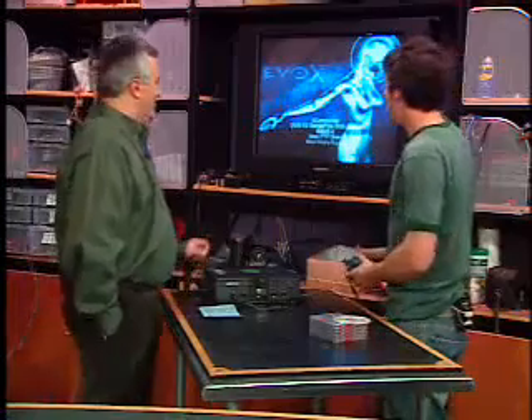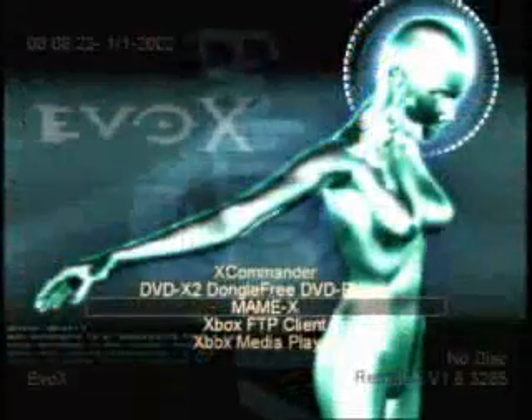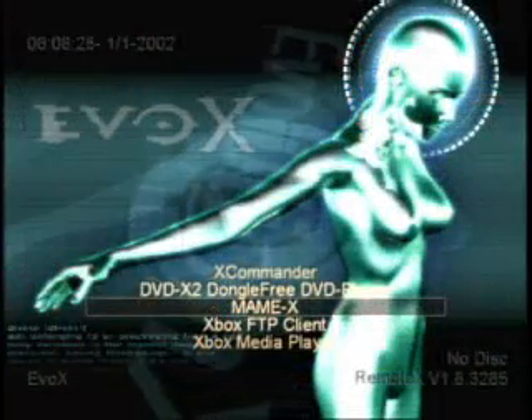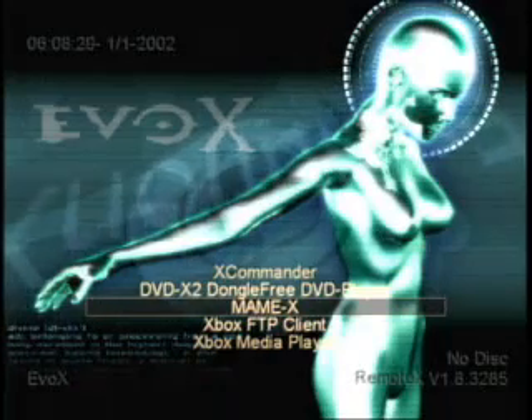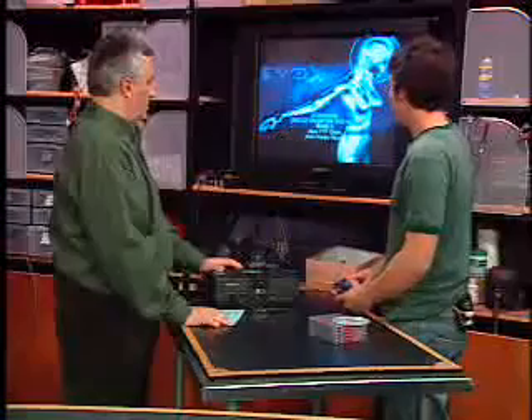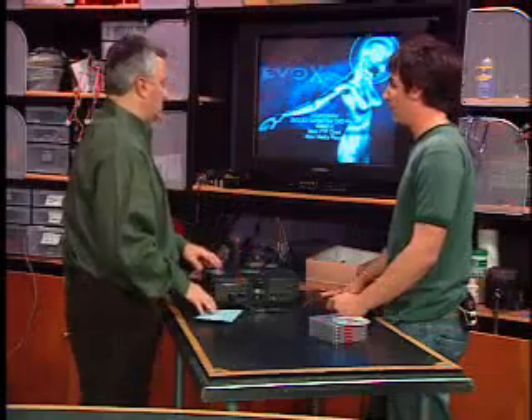You can also play PAL DVDs, which is really cool for foreign films, though you need a PAL TV. There's also MAME — an arcade emulator that lets you play Donkey Kong, Pac-Man, and all the classic arcade titles. There's a special version compiled especially for the Xbox, though you have to find it — MAME doesn't have it on their site. This is a complete underground; there are probably hundreds of programmers involved.